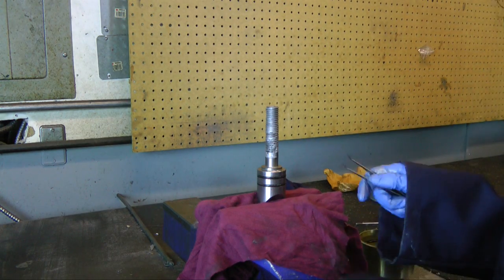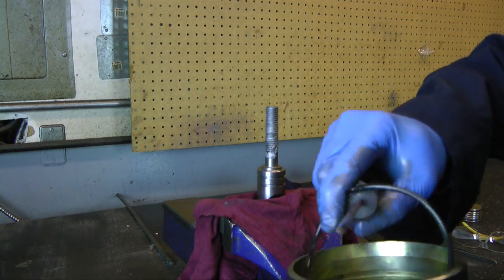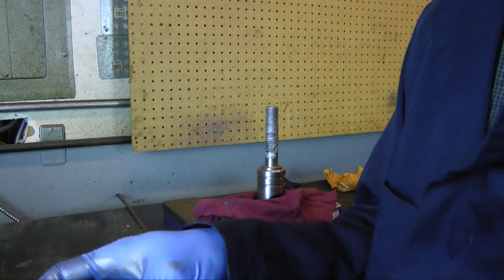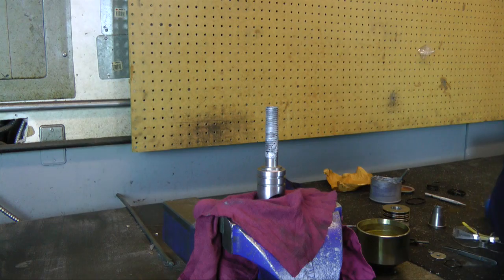Use a pick or tweezers to remove all of the O-rings. Clean the puller parts thoroughly and dip the O-rings in oil.